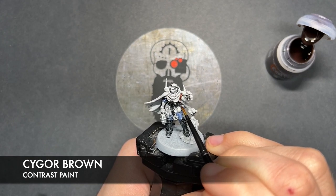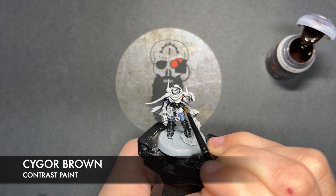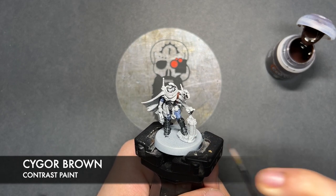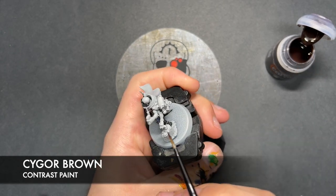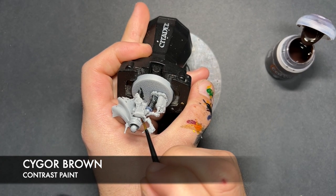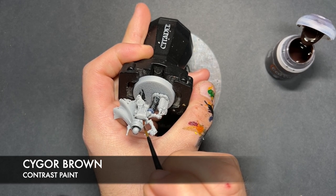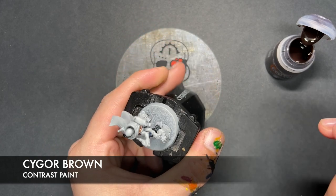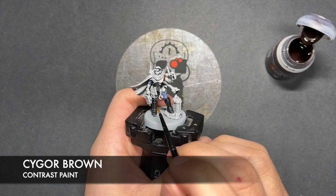There is rather a lot of leather on the Reductus Saboteur. We've got all the strap right there which does come over here. We've got the backpack. We've got the various little areas on the body, like just down here for example.